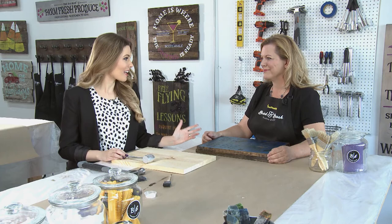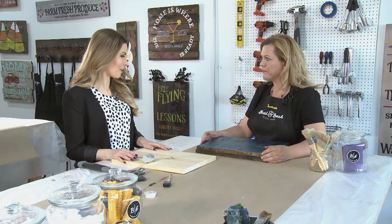We're back at Board and Brush and I'm with Melissa the owner in Scottsdale. We're about to make a sign — today we're making one of our team builder signs. It's Christmas themed and it's 12 by 16.